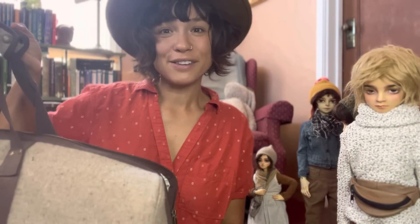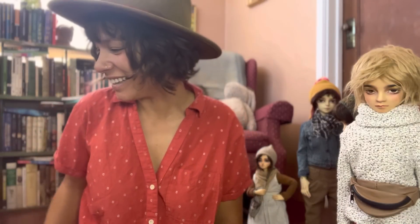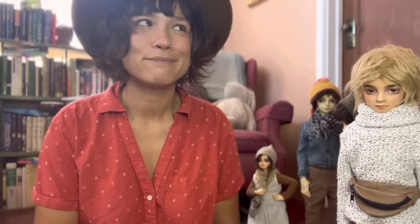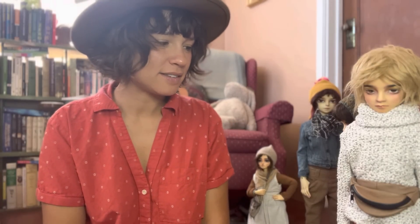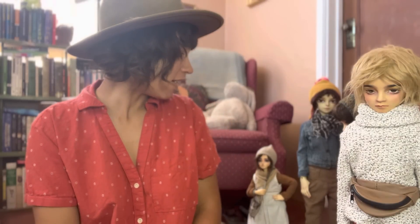I went to a doll convention, which was so much fun. Do I ever keep them on display? No, because it just feels like too much of a burden and I'm sad by how messy they are.